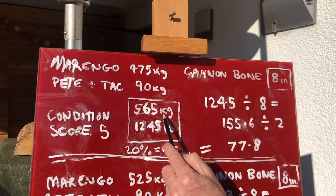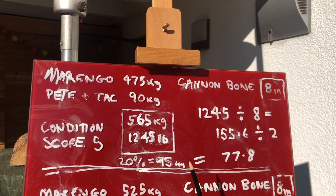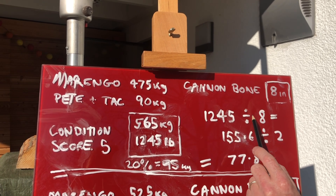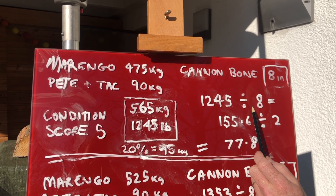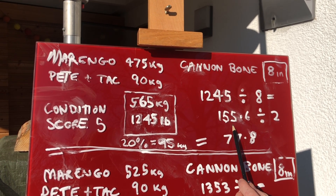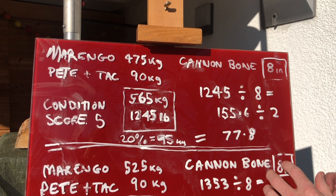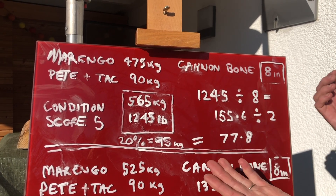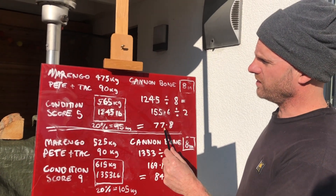565 kilos in pounds is 1245 pounds. You can do this equation in metric but it works better in imperial, so I switch everything to pounds and inches. We do a simple equation: total weight of the rider, tack, and the horse in pounds, divided by eight — the eight being the eight inches for the cannon bone. That gives us a number of 55.6 for Marengo, which we then divide by two, giving us 77.8. This is just a score — the cannon bone to total weight ratio.